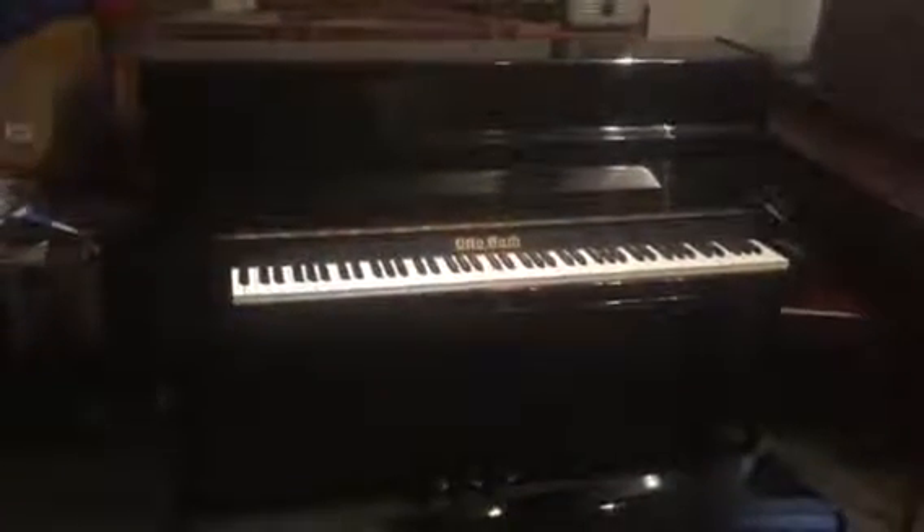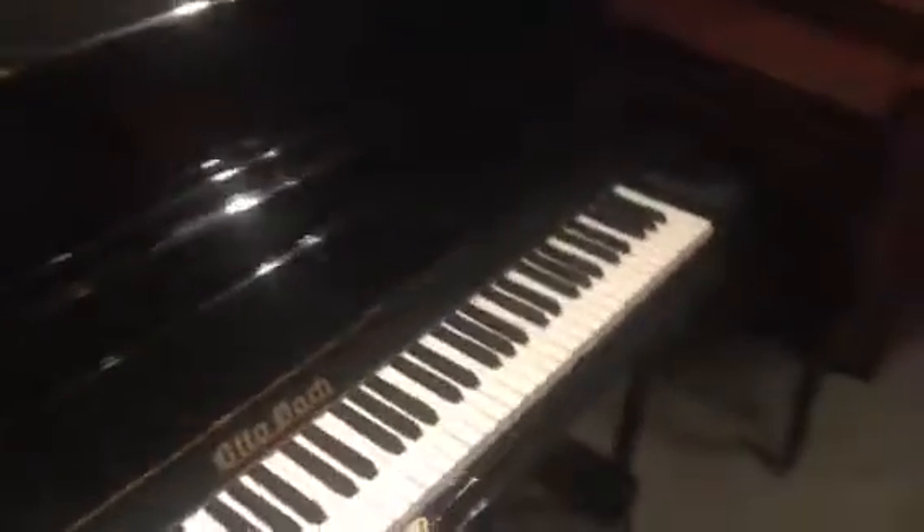Alright, we're still here. We have a black Autobach Studio Piano in great shape. All the keys are in good condition — no chips, no blemishes.